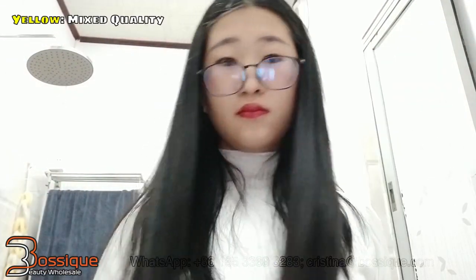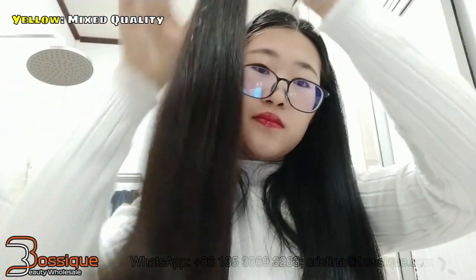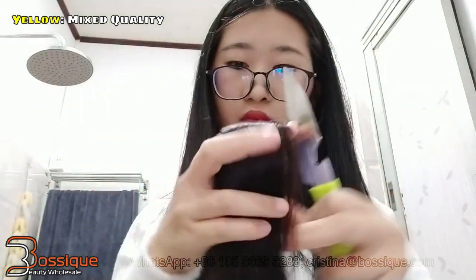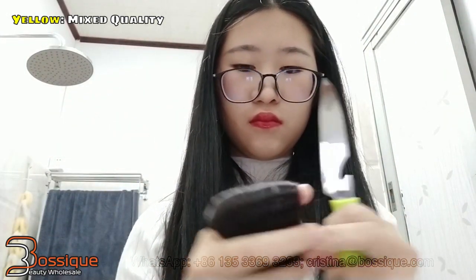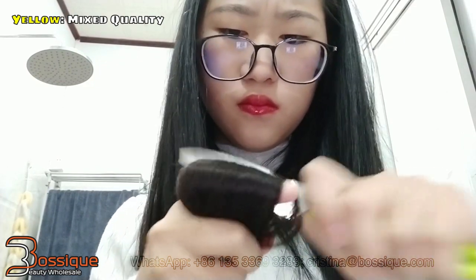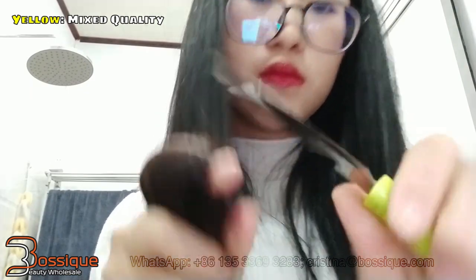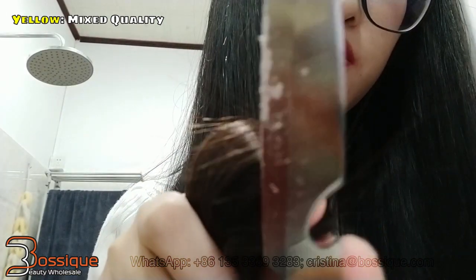So now we clean again. This one is the mixed quality hair. It is still brown.